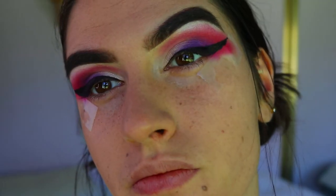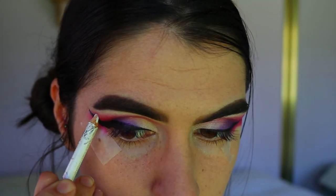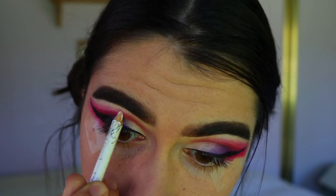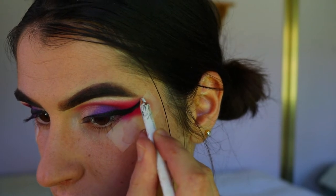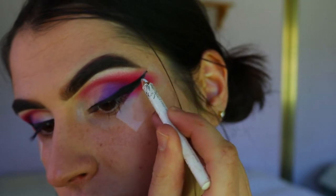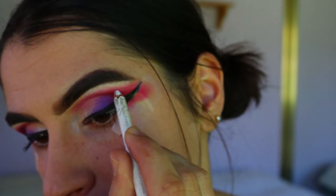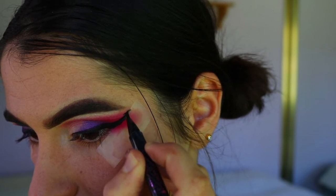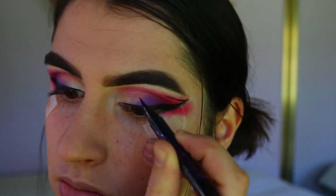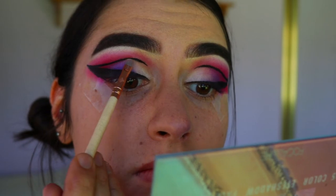Then I go in with a white eye pencil and map out where I want that graphic liner to go through my crease. It's good to have a little guide before going straight in with your liquid liner because it is a little trickier, and having a guide makes it easier to get them even. Once I've mapped out that white pencil, I go back in with the liquid liner and trace back over it through the crease, bringing it almost the whole way toward the inner corner — stopping about two thirds of the way across.